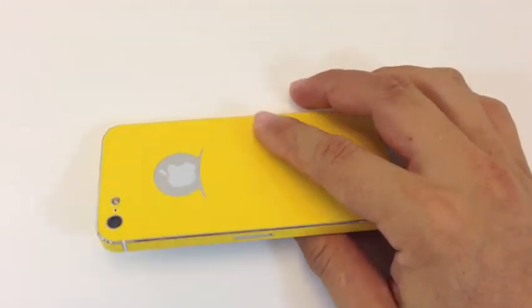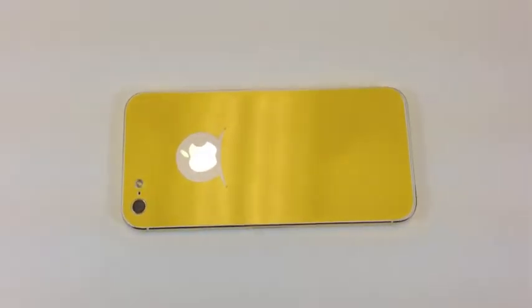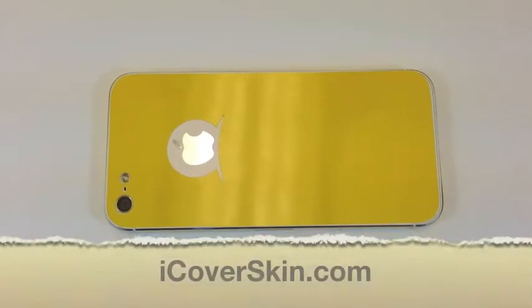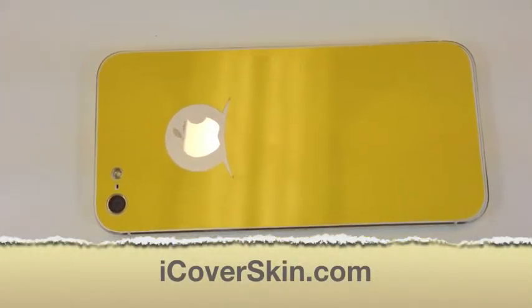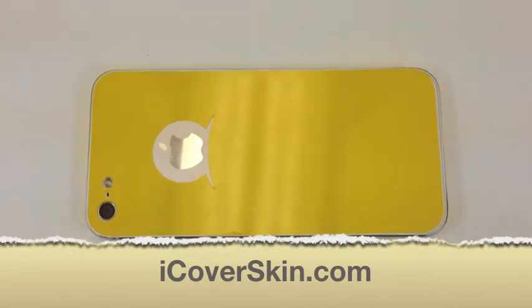So this is the new Jello High Gloss Skin by iCover Skin. For more information visit us at iCoverSkin.com. Thank you.